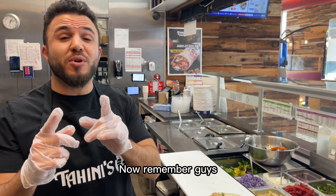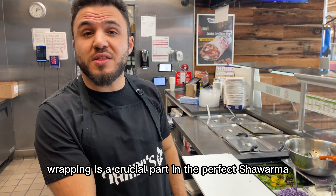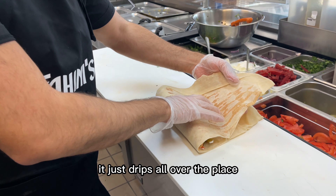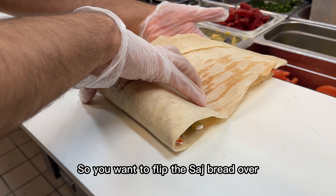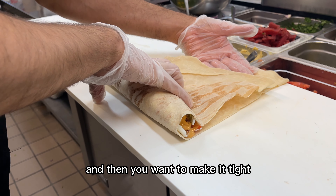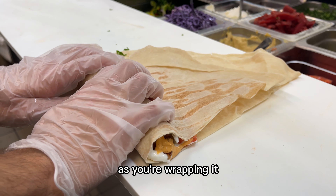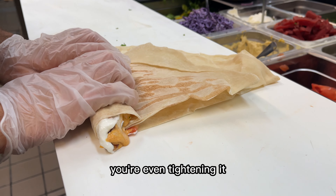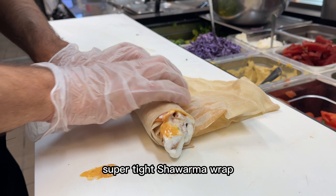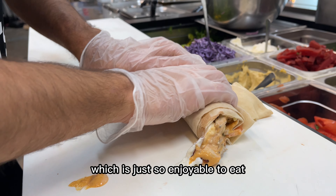Now we wrap it. Remember guys, wrapping is a crucial part in the perfect shawarma, because if you wrap it too loosely, it just drips all over the place and it's not enjoyable to eat. So you want to flip the saj bread over and then make it tight, a little bit more tight. As you're wrapping it, you're tidying it even more to get that perfect super tight shawarma wrap, which is just so enjoyable to eat.